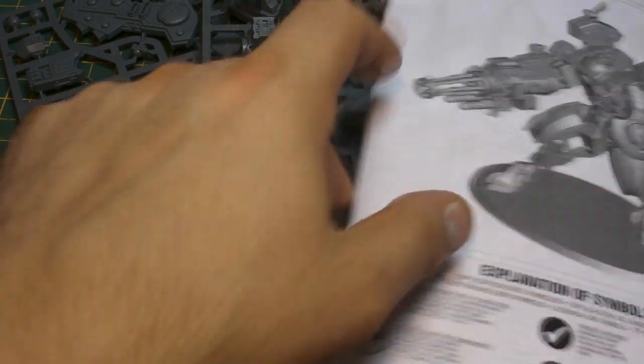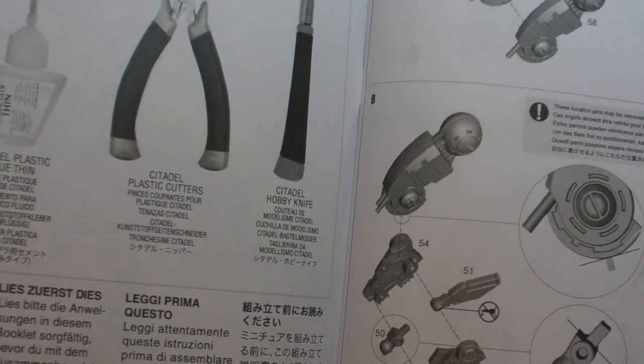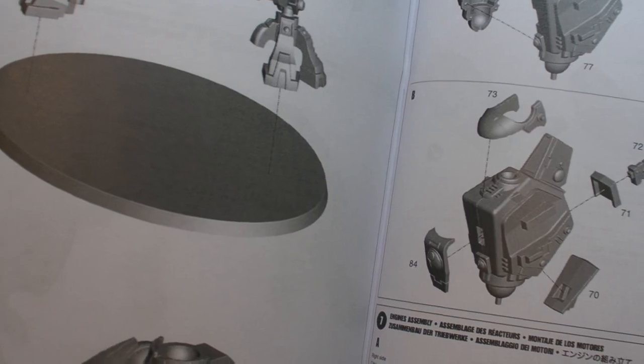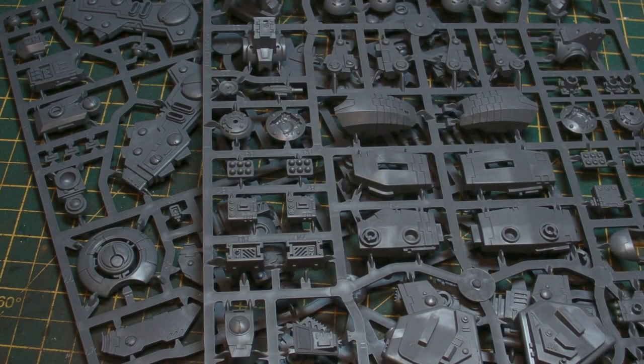So here it is, the Riptide. Now it comes with a very extensive instruction book on how to build this bad boy. Now there's a lot of bits and pieces here, but we're going to be focusing first of all on the legs, so we're just going to move this out of the way and look for the pieces we need to start off with.